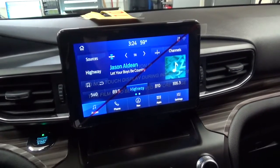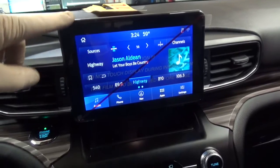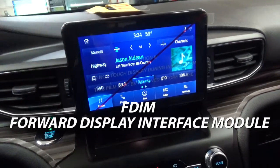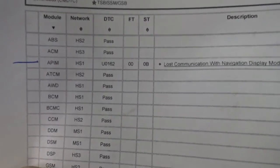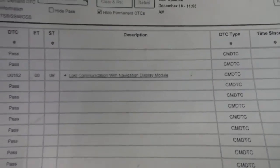Hello everyone. Working on a 2020 Explorer 2.3. It came in and this center screen was black — it didn't do anything. This one had a code U0162 in the APIM module: lost communication with the navigation display module.